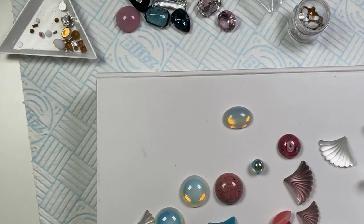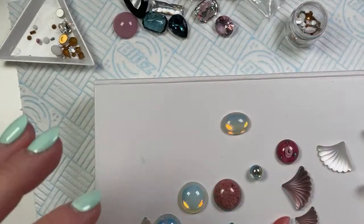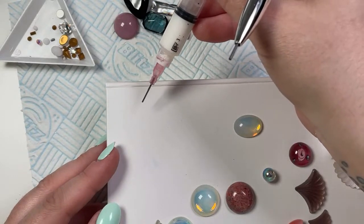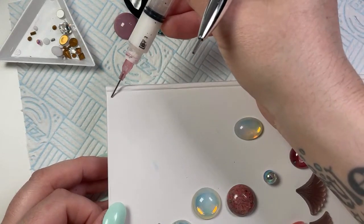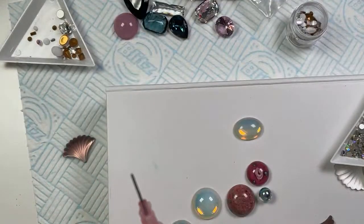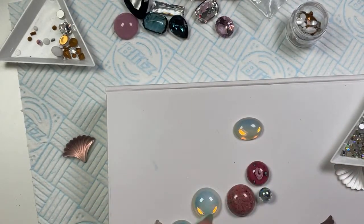I'm going to zoom in and get some of these little ones out as well. These have got some big ones in that I can use. So let's just go for it — can you see this, everyone? I might stick that one in the corner. You just gently squidge it — if I squeeze too hard though, it's all going to go everywhere. Oh, it's stuck. I'm going to get out a different tip.